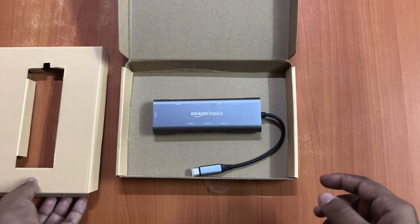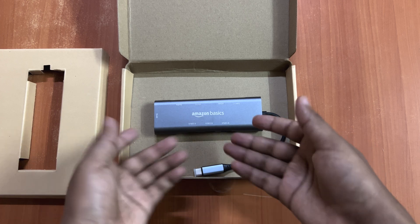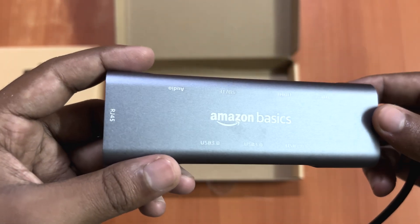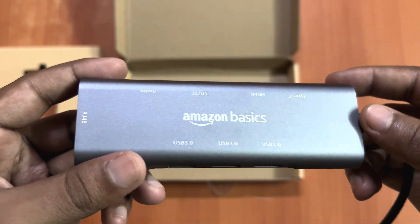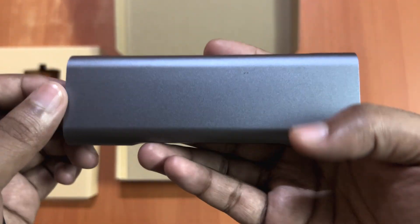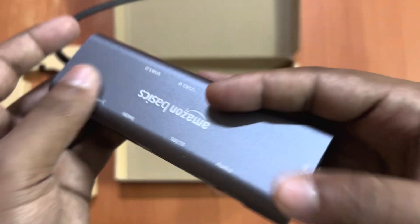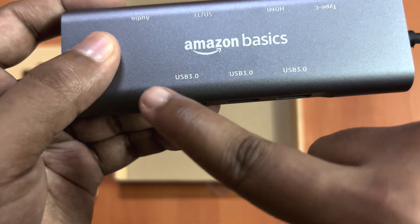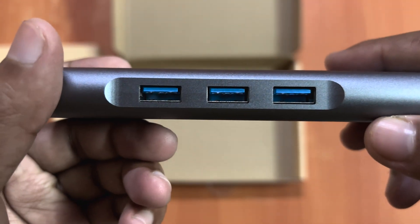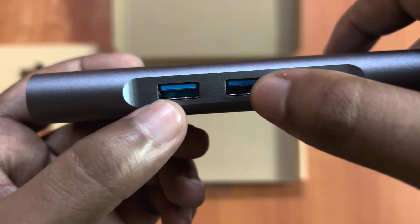It's good — we can save paper and trees. Now let's get to the product. The product feel is really good; it comes with a metal finish. On the back side you don't have much, but on this side you have three USB 3.0 ports — 3.0 means the speed will be really good.